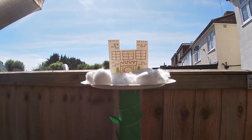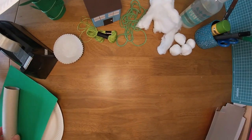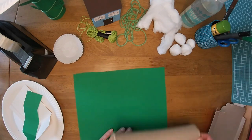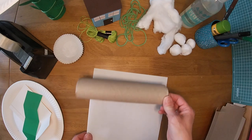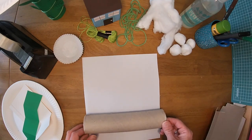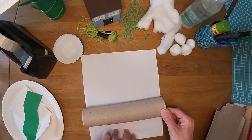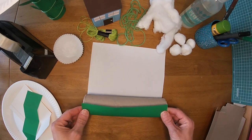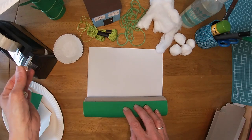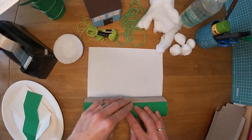Are you ready to start making? We're going to start by making our beanstalk. We're going to need a cardboard tube, and if you've got some green paper you can wrap it in green paper, or you can just paint it with some green paint. I've got some green paper so I'm going to wrap it around my tube. I've already measured it to make sure it's the same size.